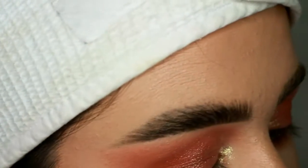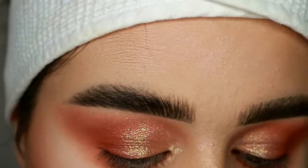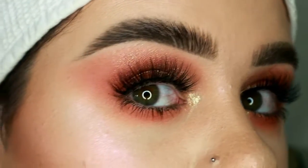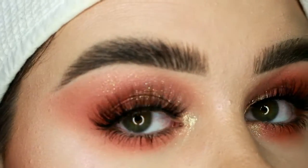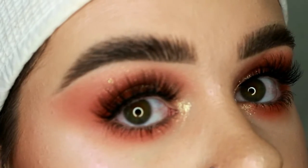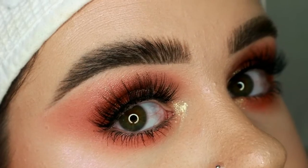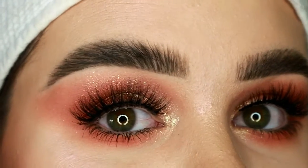Now I'll be quickly applying some lashes off camera. The lashes I'll be using are in the style Jade by TK Lashes — they are kind of wispy and natural. Okay, so that's the completed look: super easy, super soft with a bit of glitter. I really hope you like this tutorial. Please subscribe if you aren't yet and hit the bell button to be notified whenever I post a new tutorial. If you like this video, hit like. All of the details of whatever's on my face and eyes will be in the description bar below.